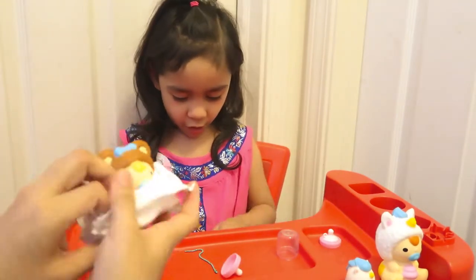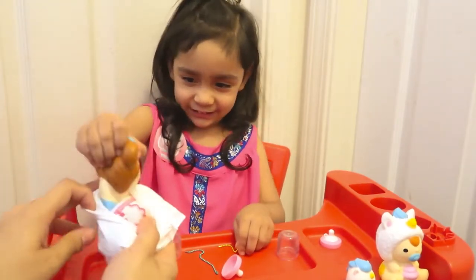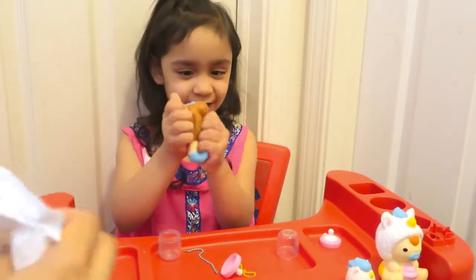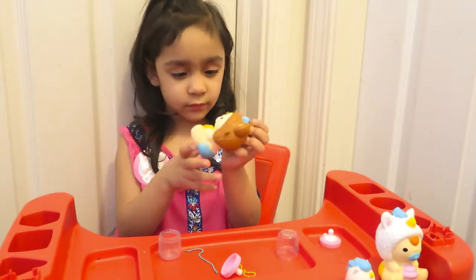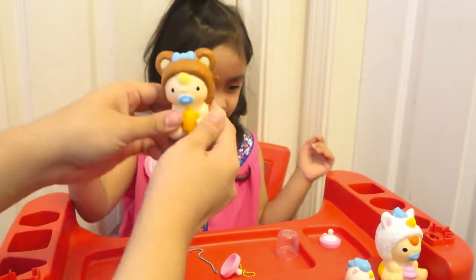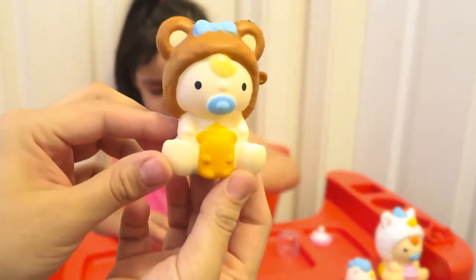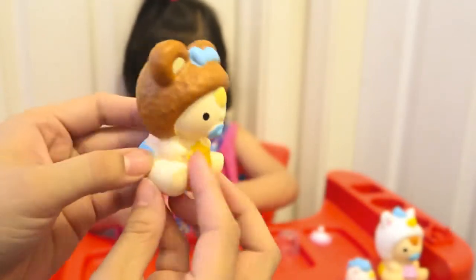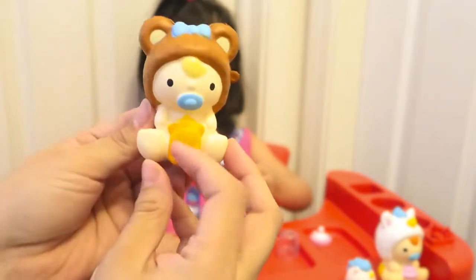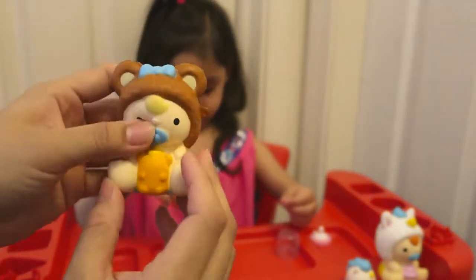Aaliyah, look at this one! Take it out. You did it! Let's show everyone which one you got. She got this one — it's so cute. This is adorable. It has a little diaper, blue diaper, pacifier, and that blue bow. So cute.